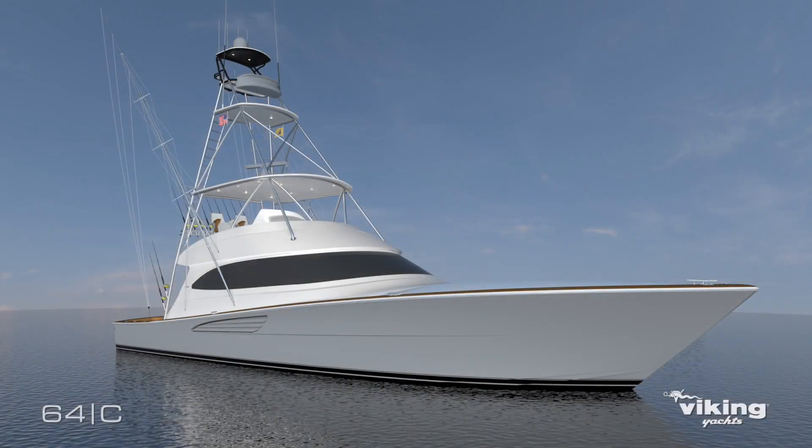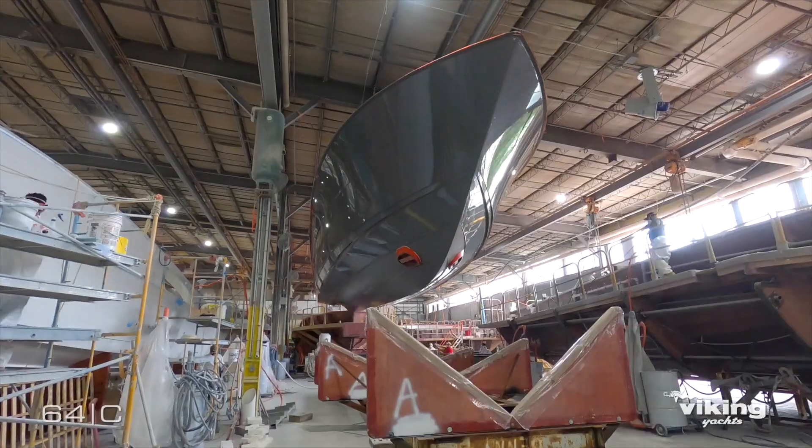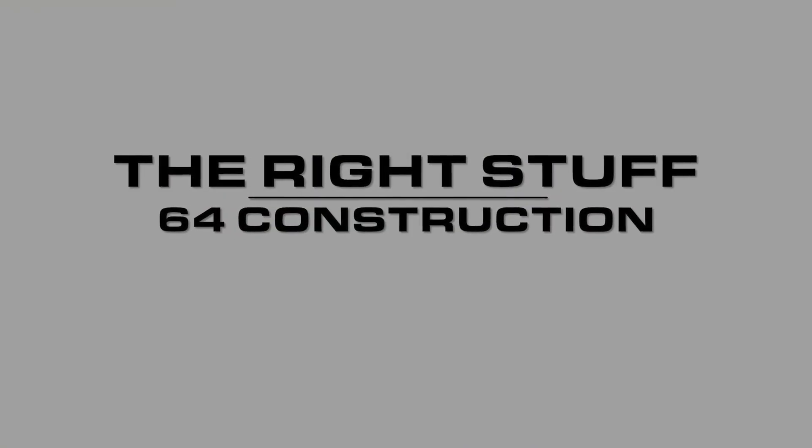Welcome back everybody, this is Pat Healy. Today the story of our new 64 continues with an in-depth look at the incredible Viking build process.